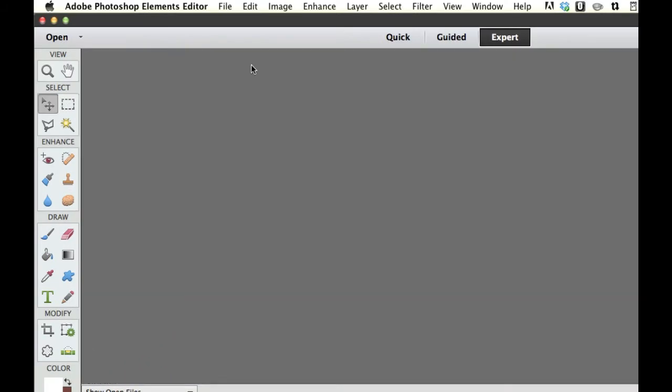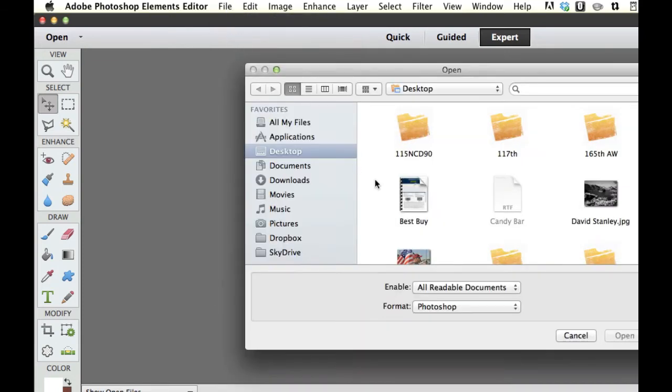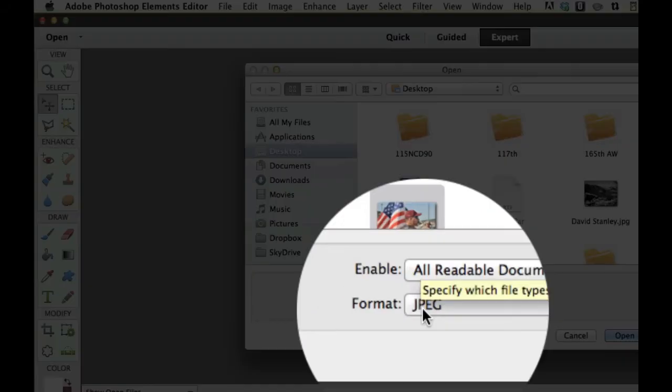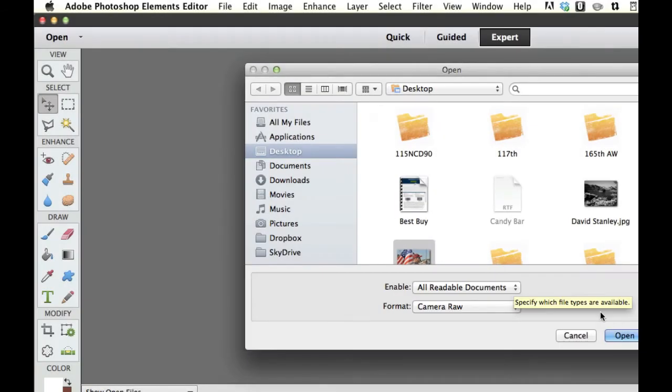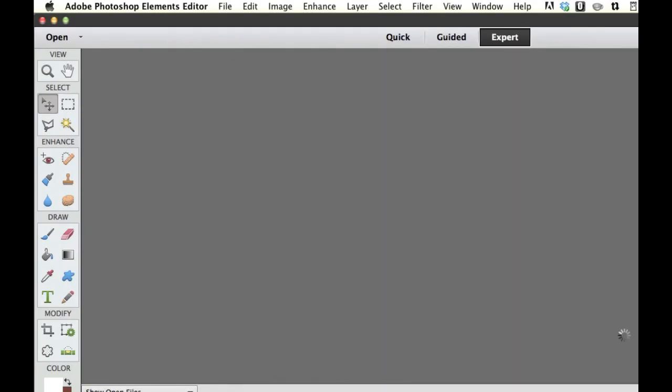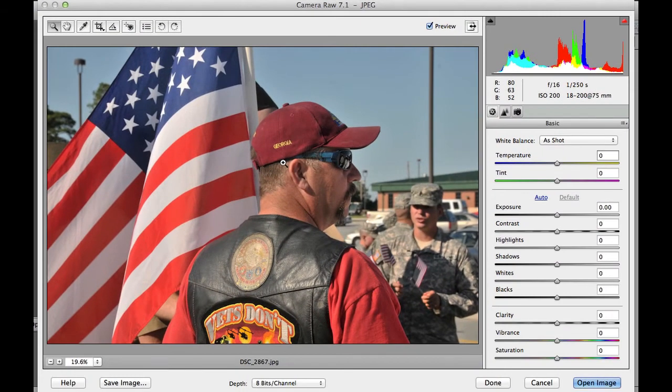We're going to unlock the hidden feature of Adobe Photoshop Elements Editor by going to File, then Open. Select our image and then change the format from JPEG to Camera Raw, then press Open. It's going to open in a new window — that is your Camera Raw Editor right there.